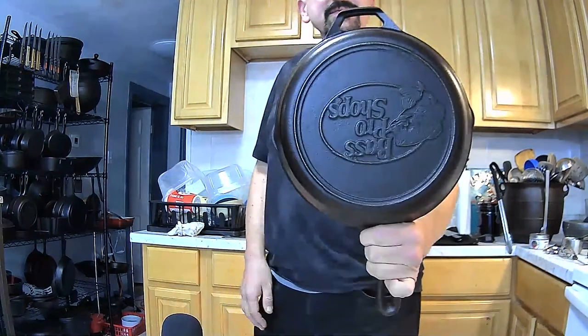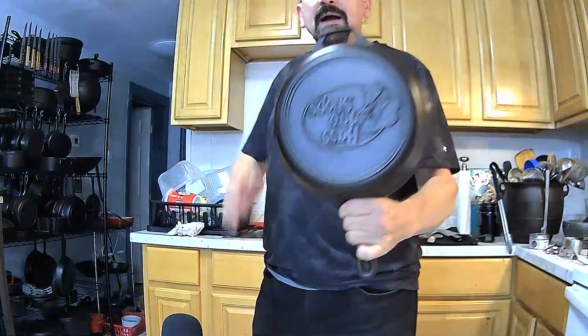I caught the cooking bug about 10 years ago. I can even name the day — December 14, 2010. I'll be telling that story some other time, probably on December 14 of this year. It was at that time that I was only just taking my first steps into cooking, and I first started cooking with what I call my redneck pan.